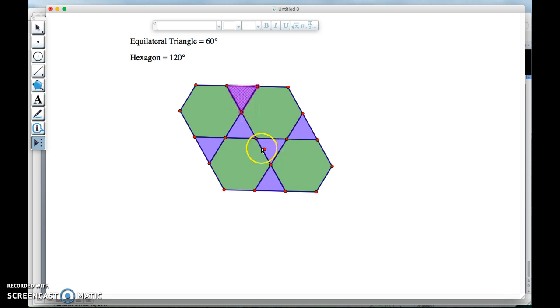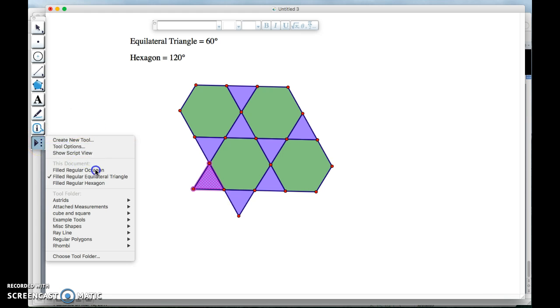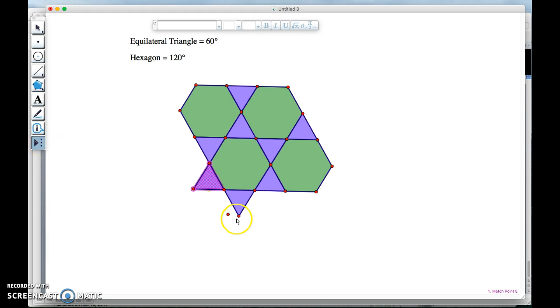As you can see, it seems to be working — it's working for multiple vertices. I could keep going and expand it. It's triangle, hexagon, triangle, and then my hexagon fits here. I'll do a couple more hexagons: another hexagon here, another hexagon here, and another hexagon here.